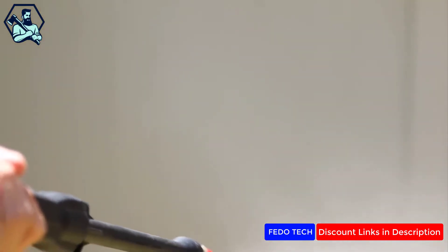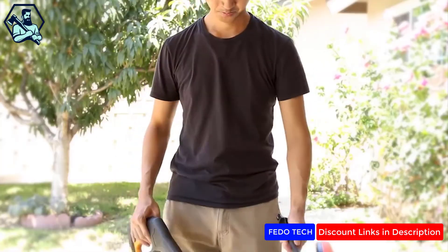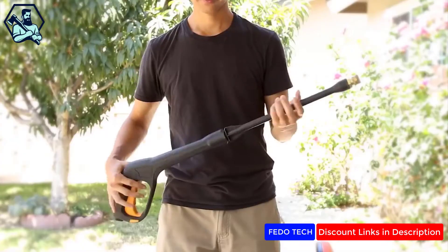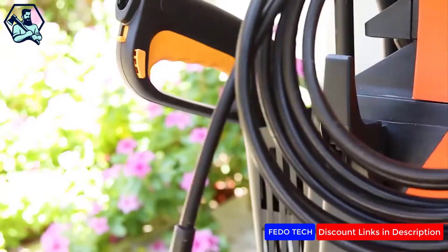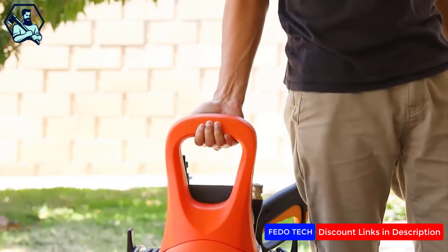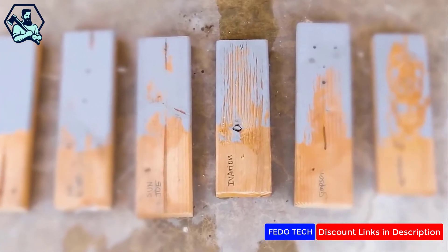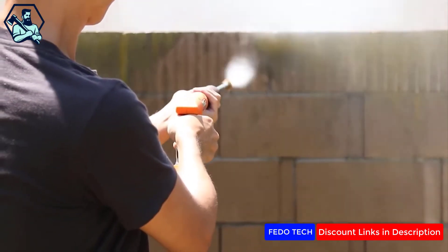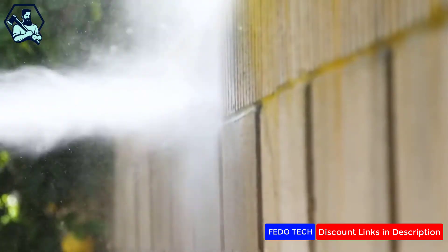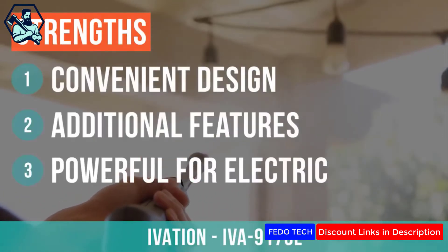The iVation is a polished product with a simple, superior design. We really liked how straightforward the wand setup was, with a simple press-and-twist action to connect the wand and extension, leaving little room for error. The detergent bottle is hidden and built-in, a feature not every unit had. Not only is the design and construction a grade above the rest, the iVation also chipped away at the paint, something several other electric units in our test were unable to do. It should be noted that cleaning a large area with this, and any electric pressure washer, will take a lot longer than gas-powered models. But for cleaning and light maintenance, the iVation power washer will shine.